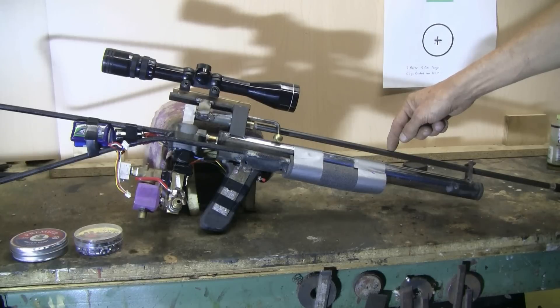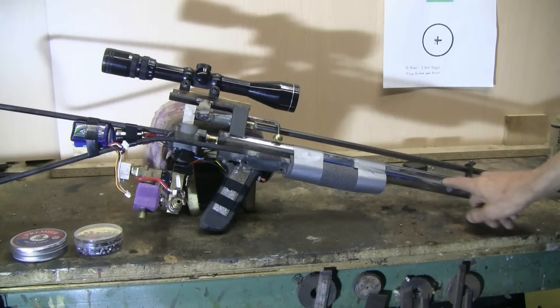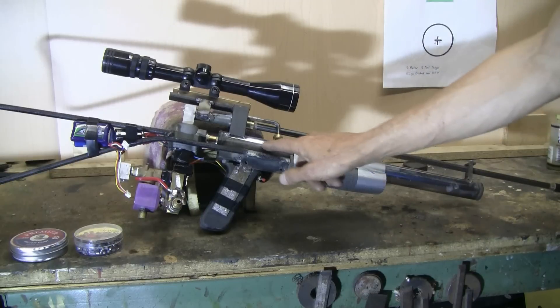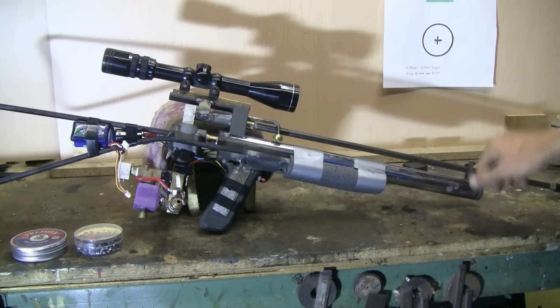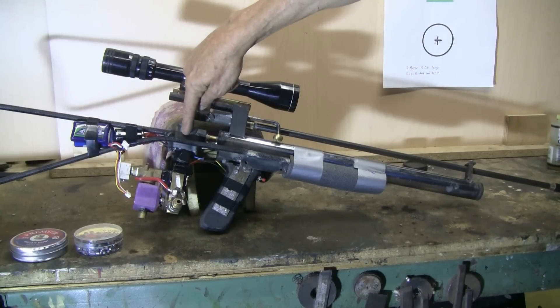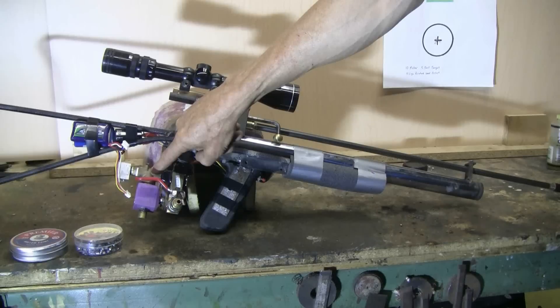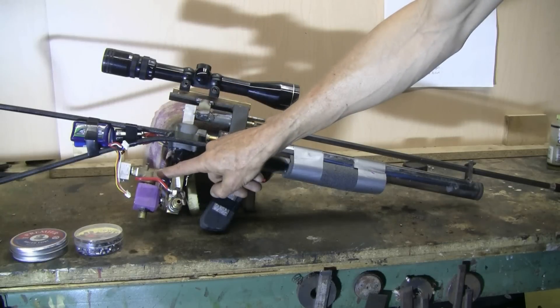This air rifle has an air reservoir 18 inches long, inch and an eighth inside diameter, made from a piece of steel tubing. The main valve on this air rifle is a QEV that a plumber gave me. The QEV is in turn piloted by this 24 volt solenoid valve.